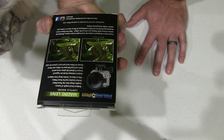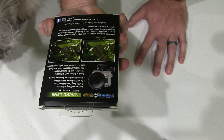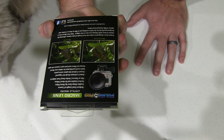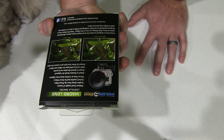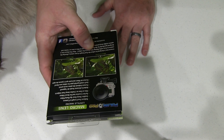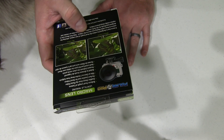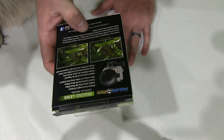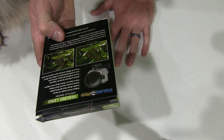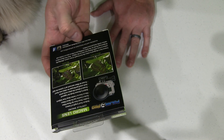It says it reduces the focal length of the camera, enables sharp close-up photo and video, and it's a perfect creative tool for Hero 3 videos. You can film as close as two inches away from subjects. Down here at the bottom it says a macro lens is designed to reduce the focal length of your camera, allowing the camera to focus while filming very close to the subject. Polar Pro's macro lens is designed specifically for the GoPro, enabling you to film as close as two inches and capture vividly sharp pictures and videos.